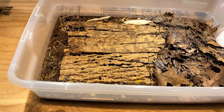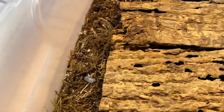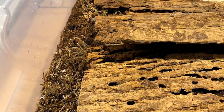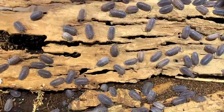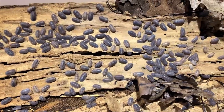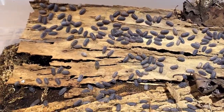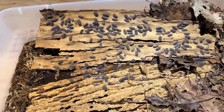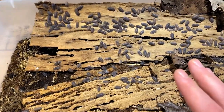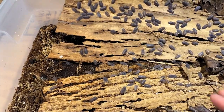Starting with number five: Armadillidium paracae, which is one of the Armadillidium species that is very unique. It's a fantastic, very prolific species, really forgiving in nature — you can make a lot of mistakes and they still tend to thrive. As a beginner you're not going to know everything right off the start, and this is a very forgiving culture.